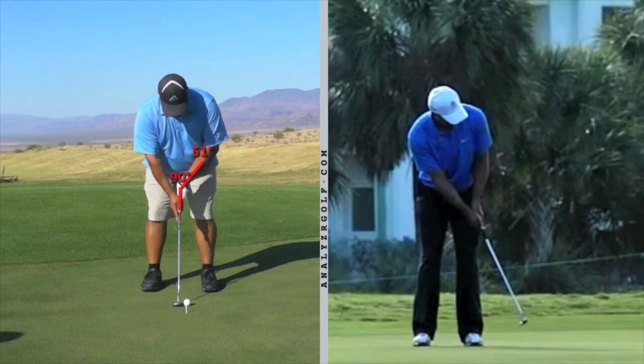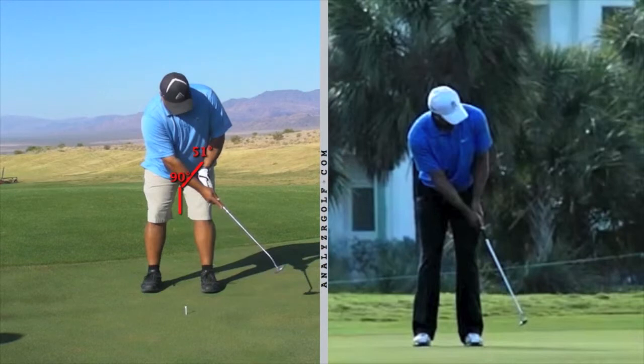You have a tendency to flip the right hand under and the back of the left wrist will cup. You increase that angle even stronger as you cup the back of your left wrist. Instead of having your left hand continue swinging forward, you stop the left hand and let the putter head get pushed with the right hand past the left hand. So instead of using the shoulder swing — the rocking of the shoulders to move the putter — you are using hinging around the left wrist. That's going to be very inconsistent in force delivery and will cause the face angle on short putts to be hard to control.